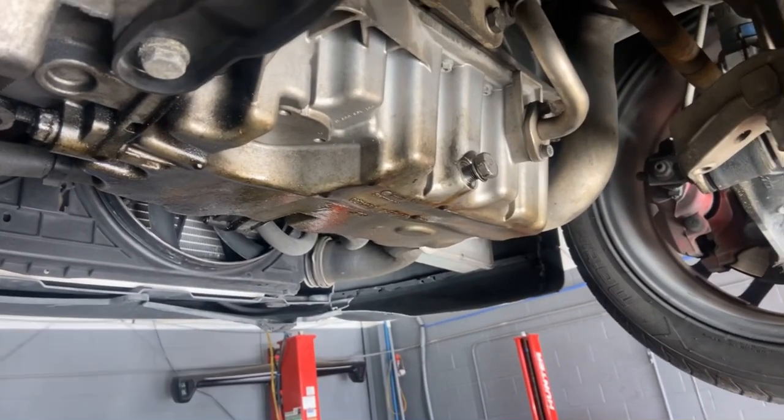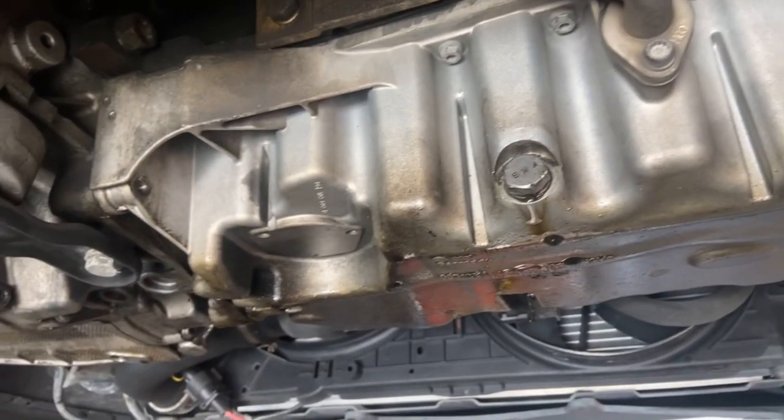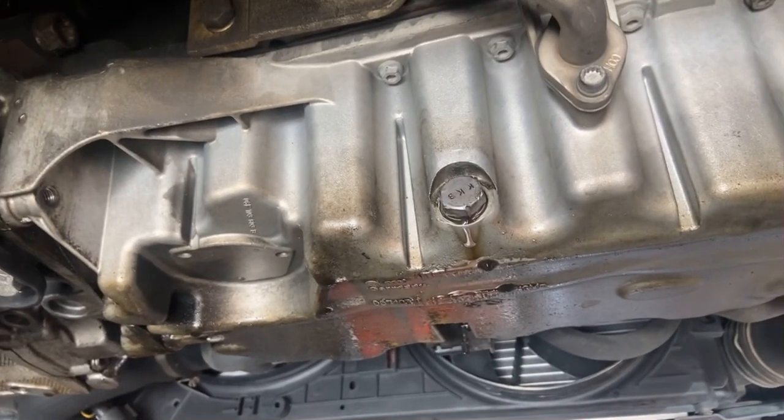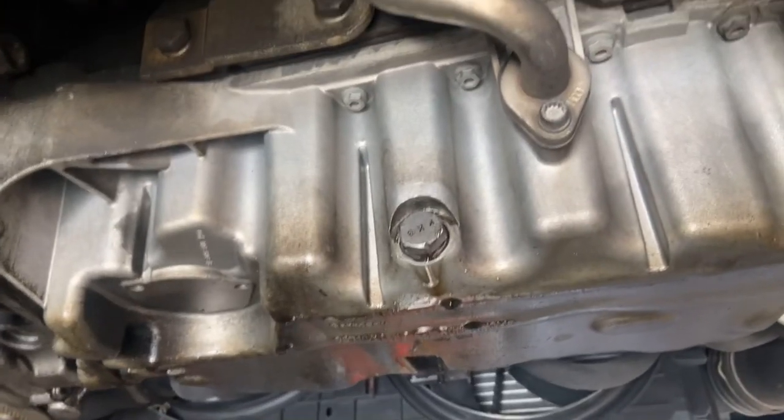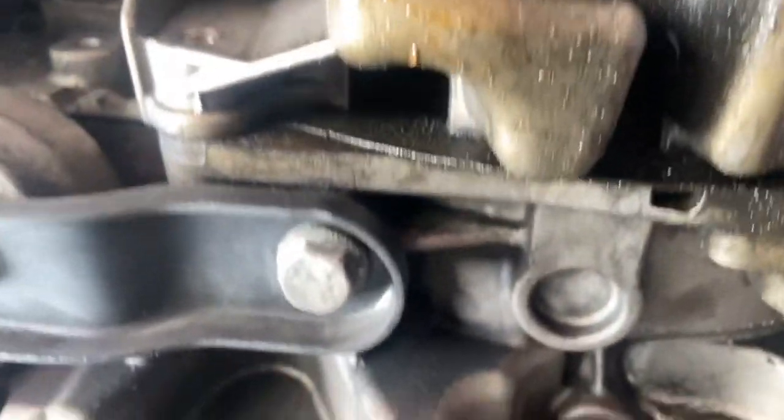Put the drain plug back in so it doesn't drip all over the floor. There should be three torques — two here and one on the side. Remove the three 16 millimeter bolts here, here, and there. Remove the 10 millimeter bolts holding the oil pan on.